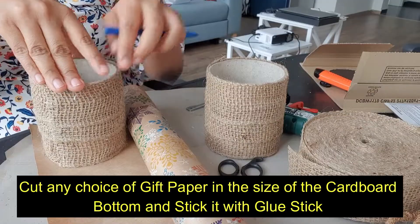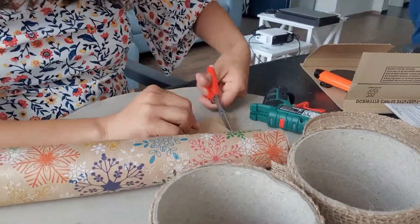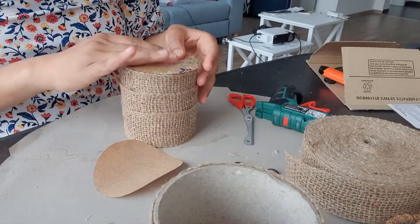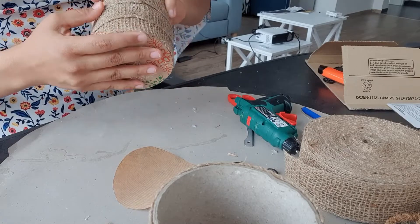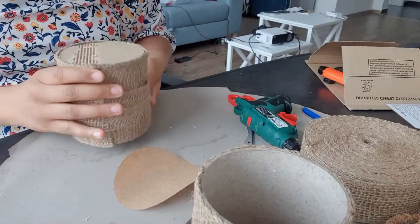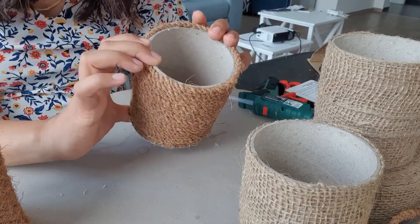As you can see, this is finally ready. You can utilize this as a different pen box or crockery box, and you can also make a lampstand from this.